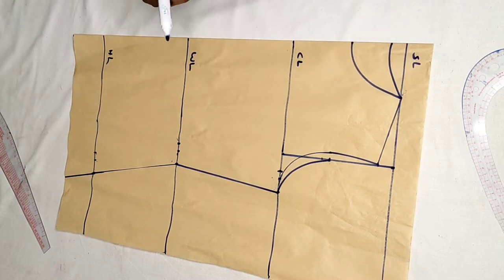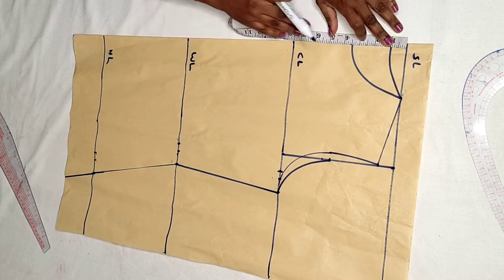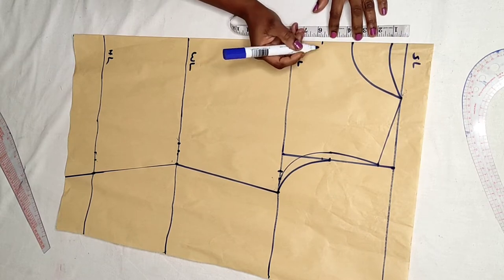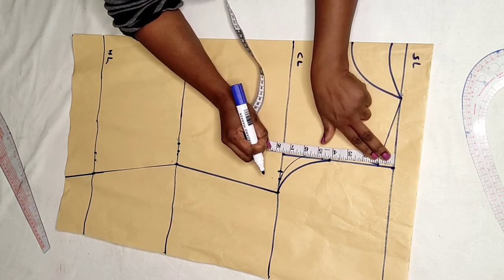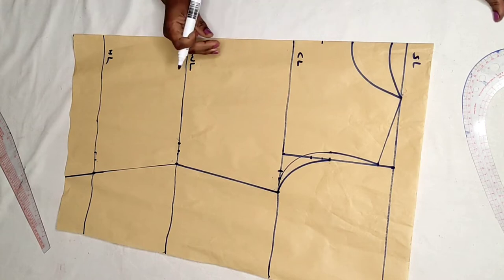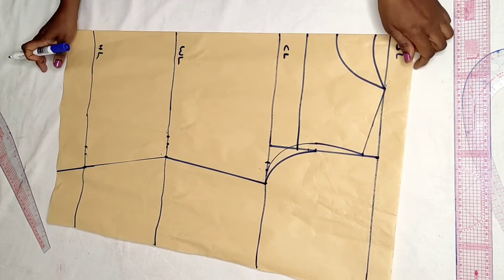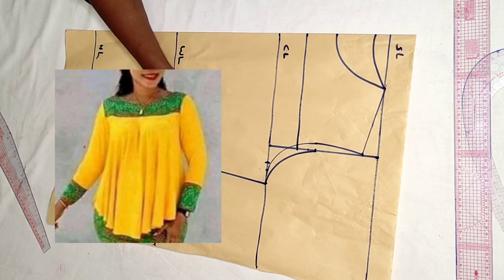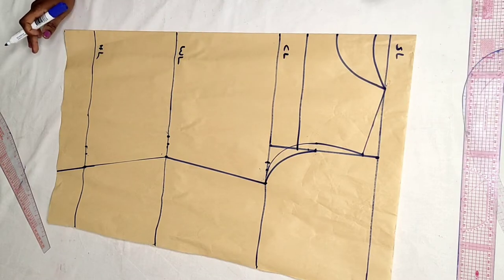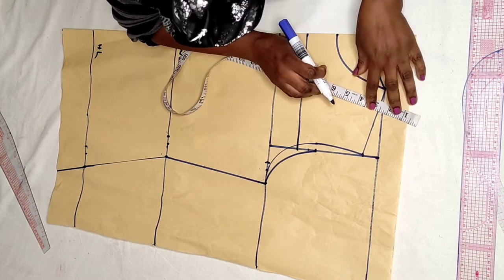Now we are coming to mark the yoke. You decide how much length you want the yoke to be. Here I am taking 5.5 inches for the yoke. You mark it from the shoulder line and come down 5.5 inches, then connect it. This is the yoke — the style I showed you on screen has the yoke very up and short. So I come down by 5.5 inches. Now go up and take half an inch for sewing allowance on the shoulder.